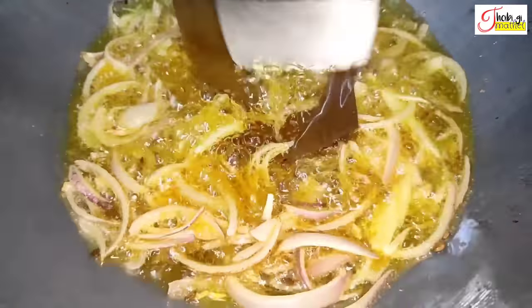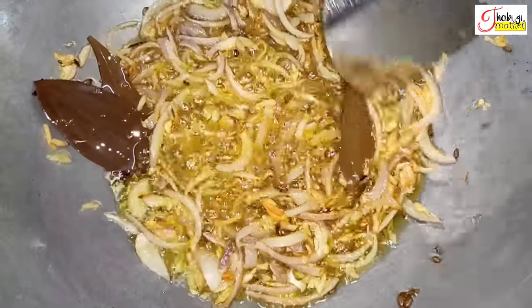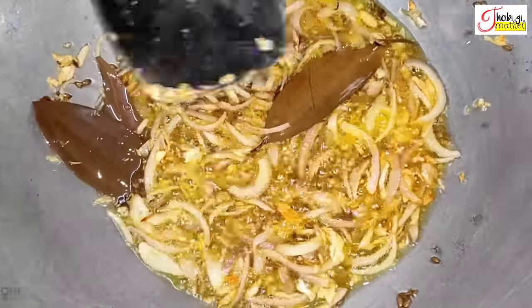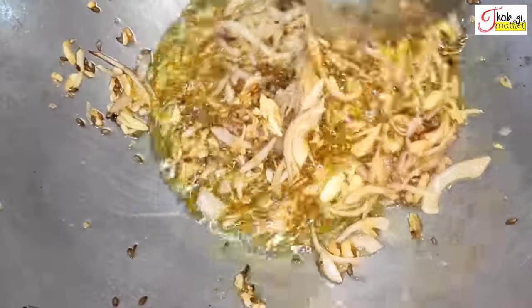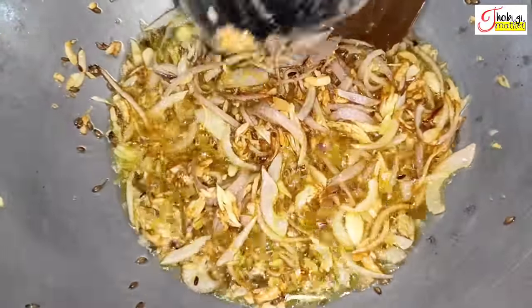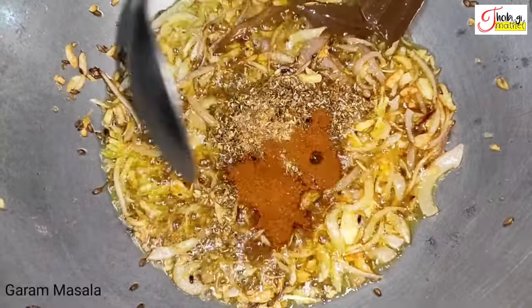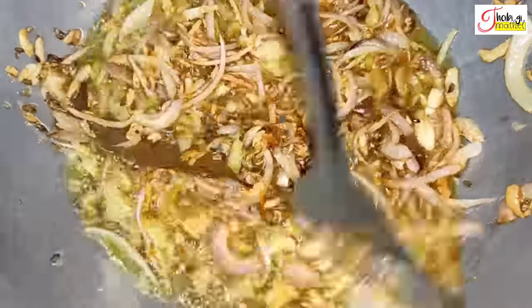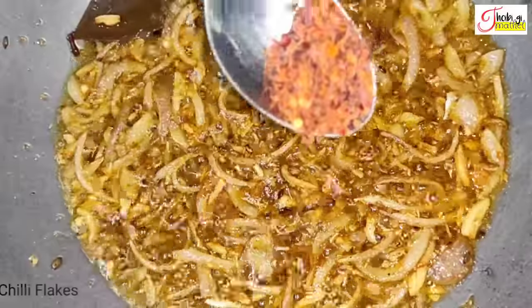When I cook it, I will cook the bread for 3 pounds. The bread is prepared. Then you can add the sauce in the pan and we will add the sauce.